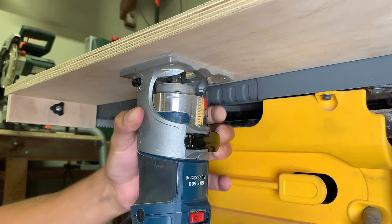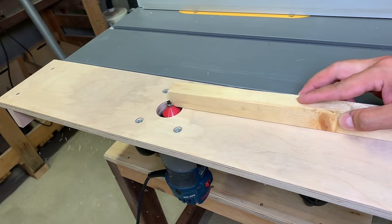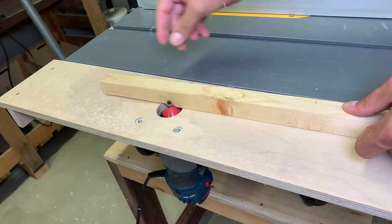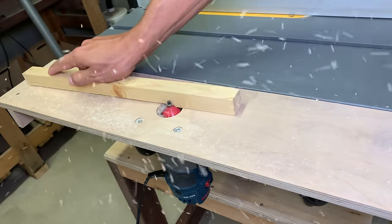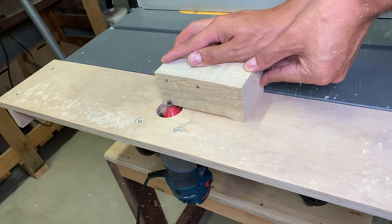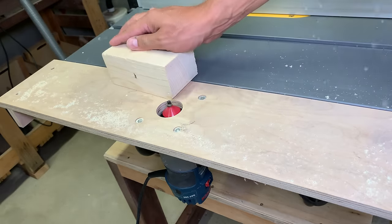This router table attachment extension for my table saw is absolutely the perfect solution for me for at least three reasons. First, I don't use a router table so often that I need to have it in a corner ready to use, so I can detach it and save some space. Second, the router table as an attachment on the table saw is great because I don't need to build any new table to mount the router — I can use my current power tool which already has a dedicated place in my small workshop.